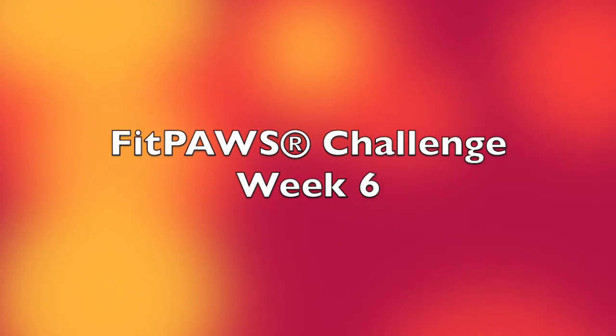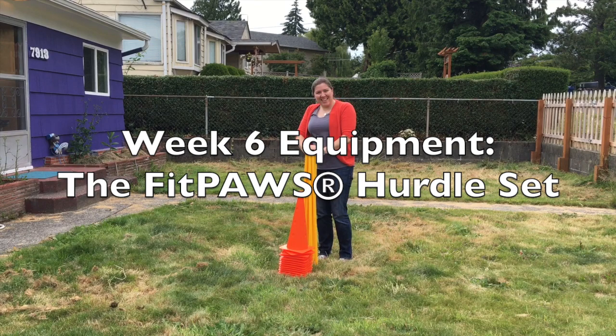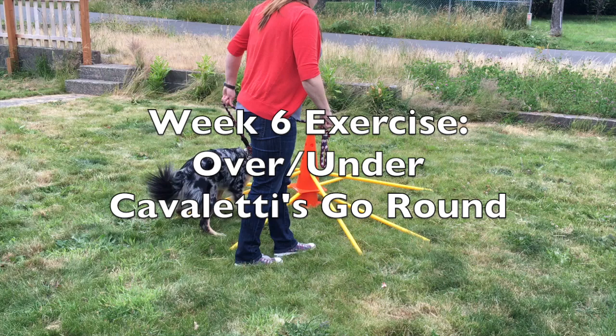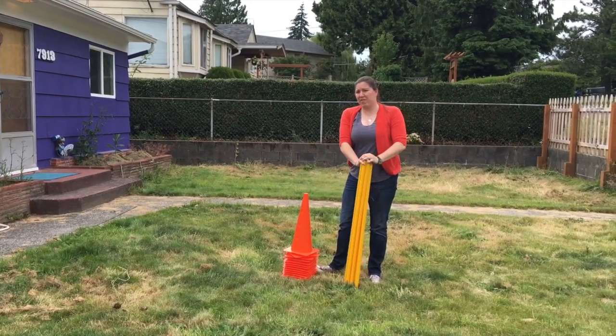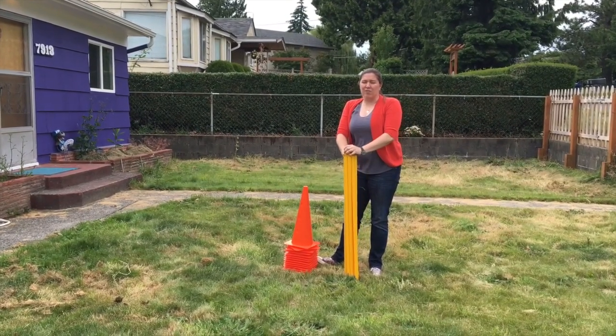Thanks for joining me for week 6 of the FitPause Canine Conditioning Challenge. This week's equipment is the FitPause Hurdle Set. This week's exercises are Over Unders and Cavalettis Go Round. I couldn't come up with just one way to use it, so I'm going to give you an example of two different exercises this week that are a lot of fun that you can do with the hurdle.